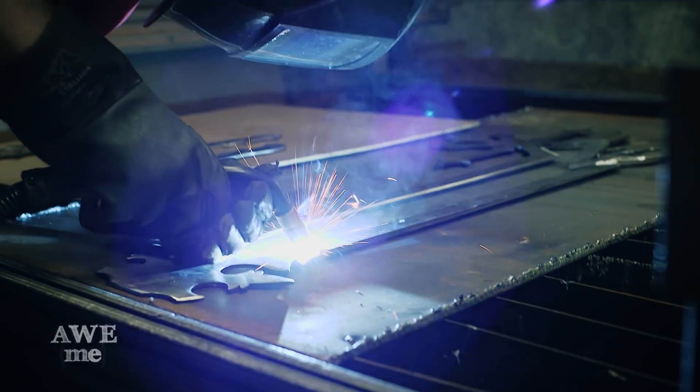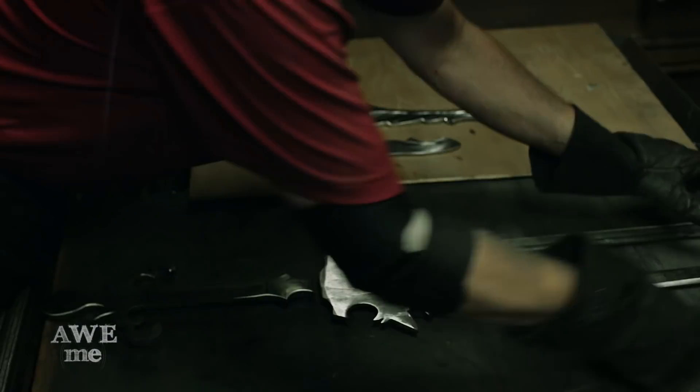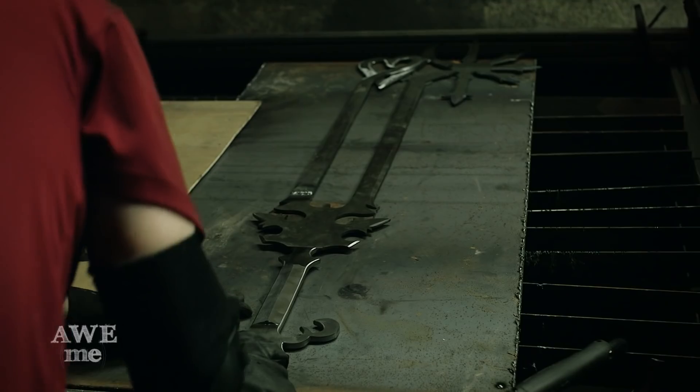Because all the parts of our keyblade are all different thicknesses, John has to use some shims to get everything at the correct levels before welding them together.